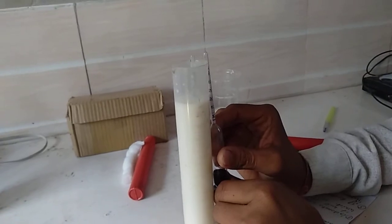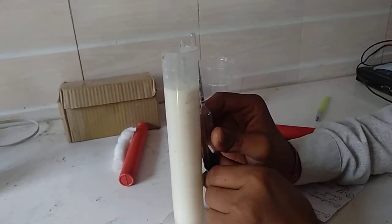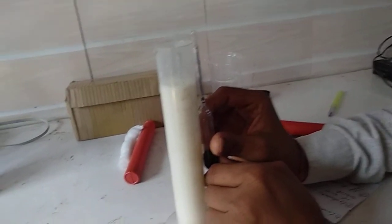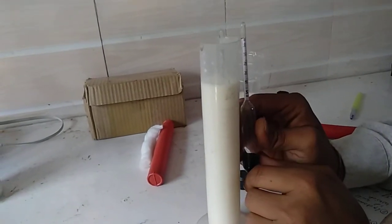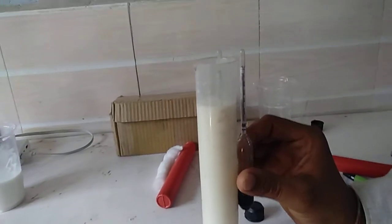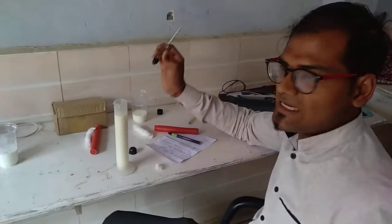It is showing the reading of approximately 25 — that is a reading of 1 by 4. That means in 100 ml of milk, there is 25 ml of water mixed in. This milk is identified as adulterated.